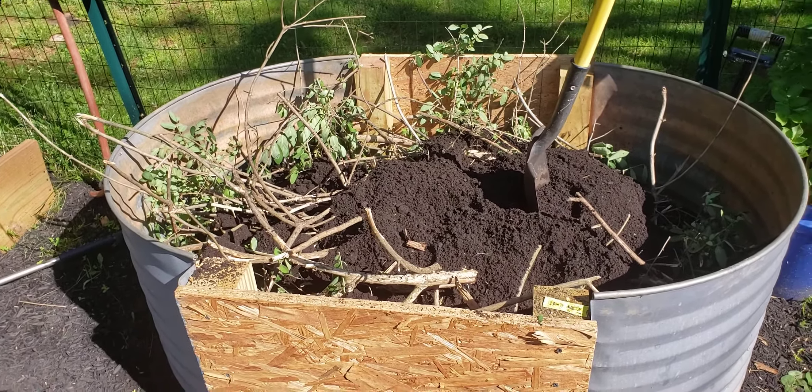That concludes my cheap DIY raised bed — beautiful, isn't it? You can make it 10 feet long if you have scrap wood and just attach it right there. If you make it more than four feet wide, I'd add a couple of extra supports for more durability. Thanks for watching and enjoy!